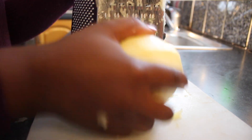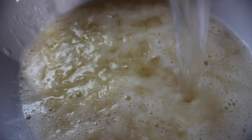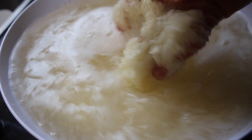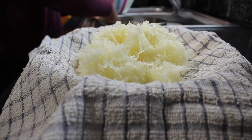Once it's grated, we will add it into a bowl and add lots and lots of water to give it a wash and also to get rid of the starchiness of the potatoes. After draining the potatoes, I added it into a kitchen towel.